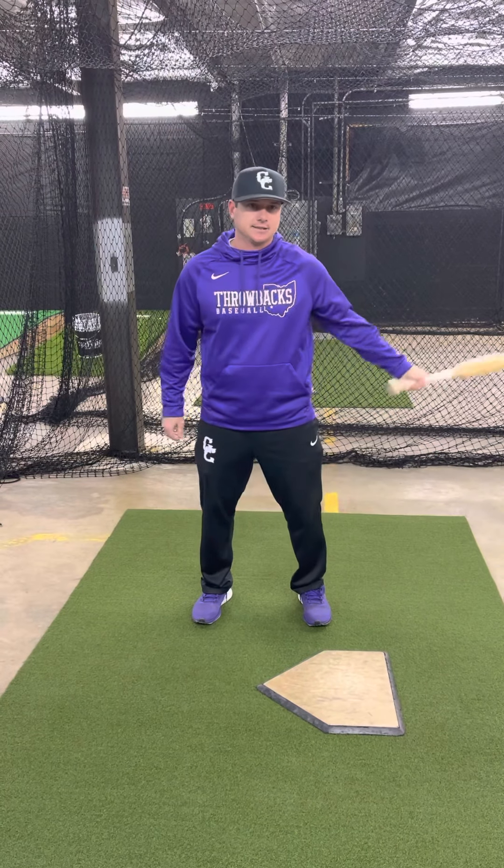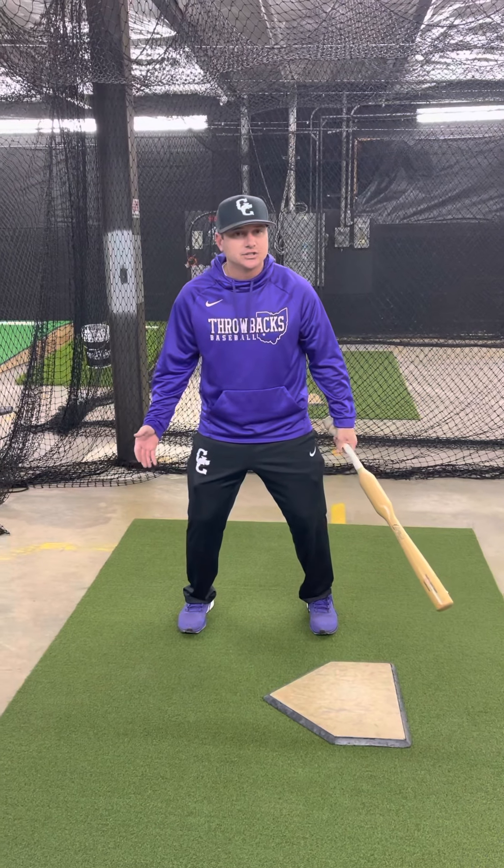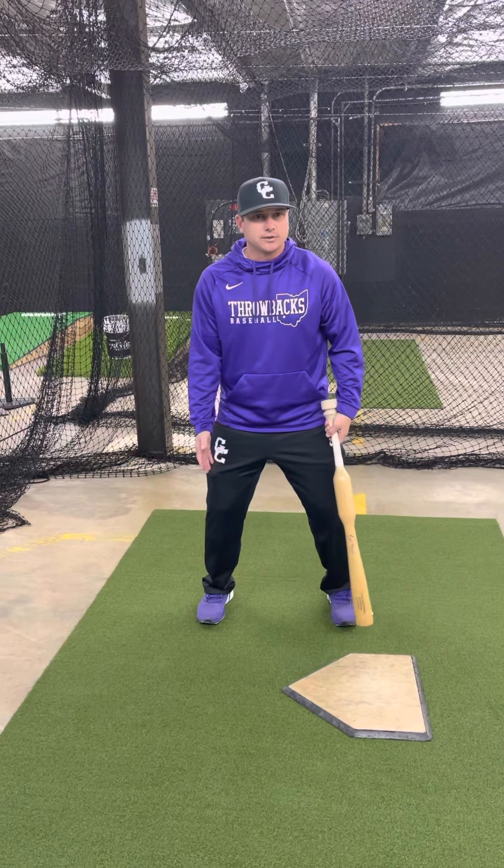If the coach tells you to back up towards the catcher, then you're back. If your coach tells you to scoot up towards the pitcher, then you're up a little bit. But every time you come up to the plate, you're standing in the same exact spot right here.